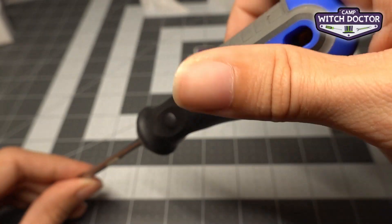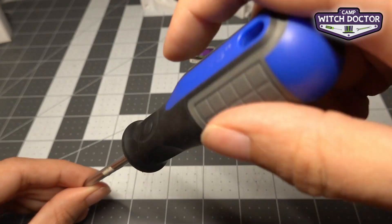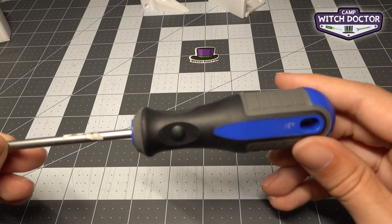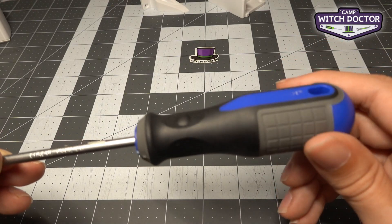And when you're loosening it you're going to turn the screwdriver the other way, to your left: lefty loosey. I know it sounds silly, but even the most advanced robot builders still keep this in their head every time they install a screw.